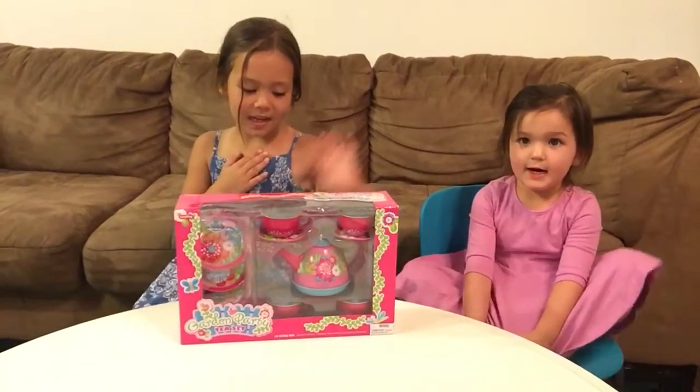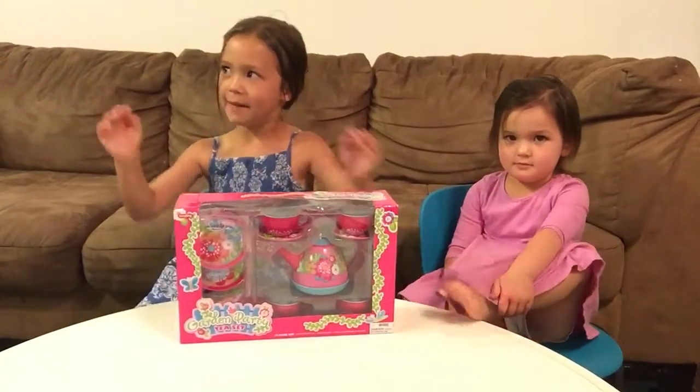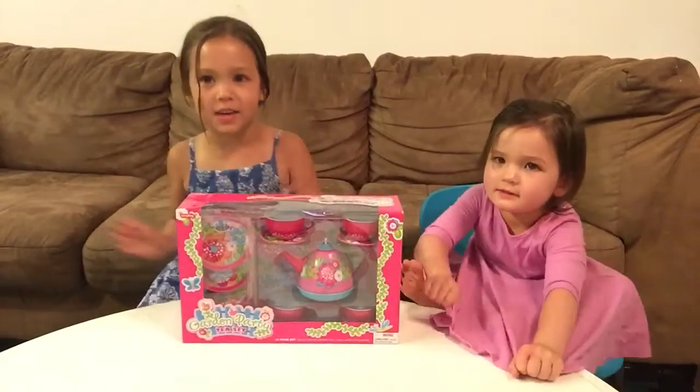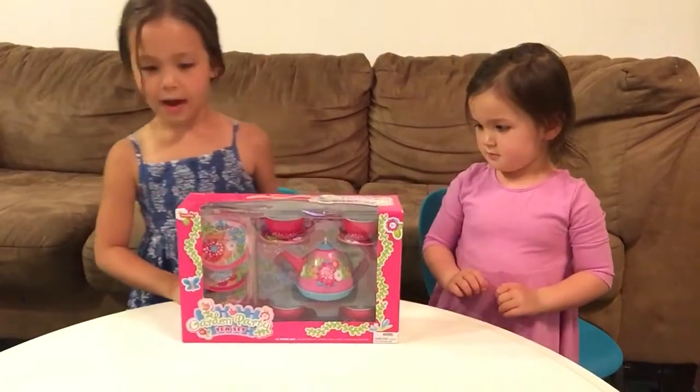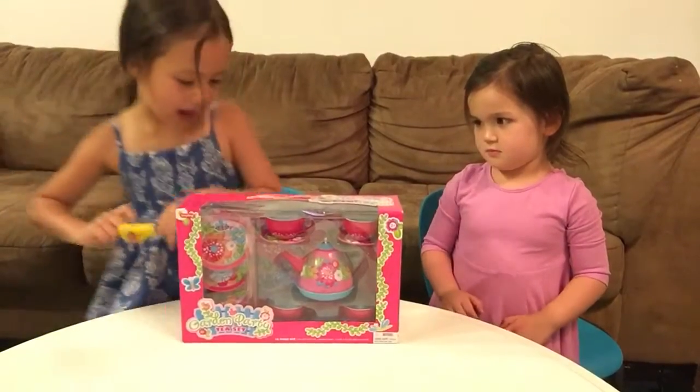Hi everyone! My name is Samantha. This is Wayne, and we don't have a name yet. We are going to open this box. It's going to be really quick because it's not going to crawl off. I have no idea why Wayne is going to open it anyway.